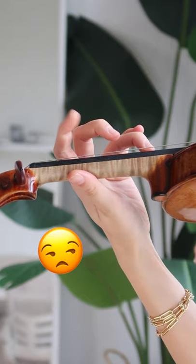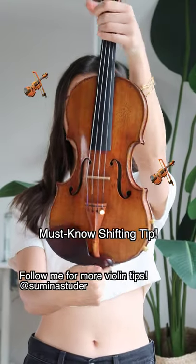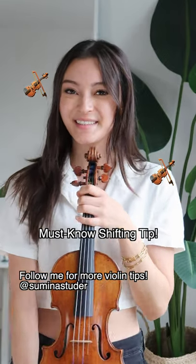So you're enjoying your music when suddenly shifting becomes unstable. Here's the one shifting tip you have to know from my experience as a violin teacher: practice with supporting notes.